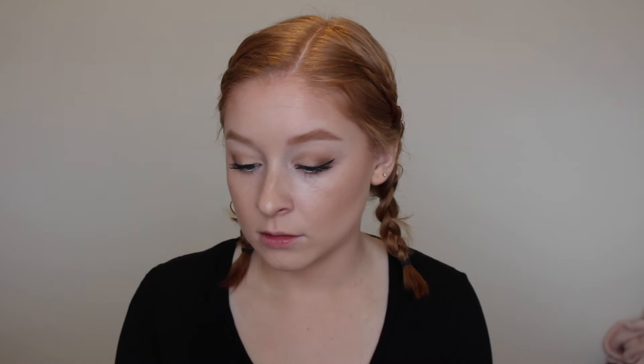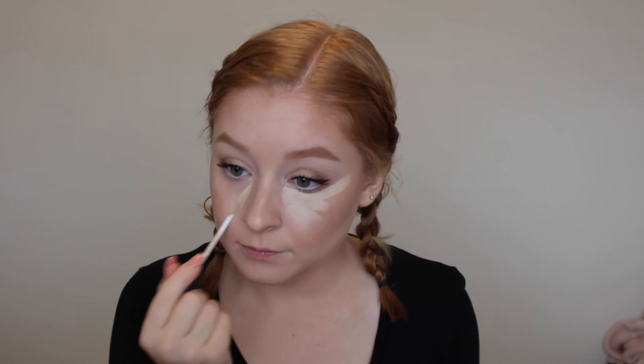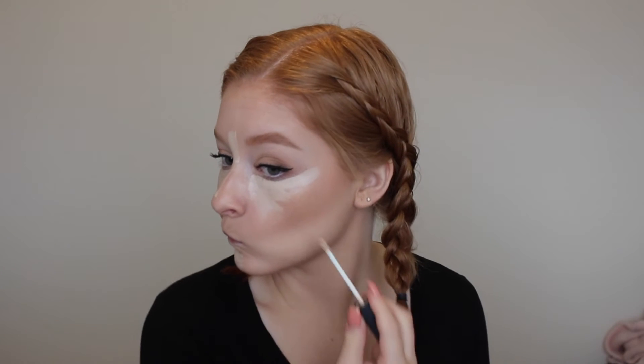Now for concealer — I'm taking my NARS Radiant Creamy Concealer, and this is going to be the only thing we set with powder today. I apply it straight under the eyes, down the nose, between the eyebrows, on the chin, and a little bit here to clean up. For down here I'm going to use my brush, and then with my damp sponge I blend out the rest.